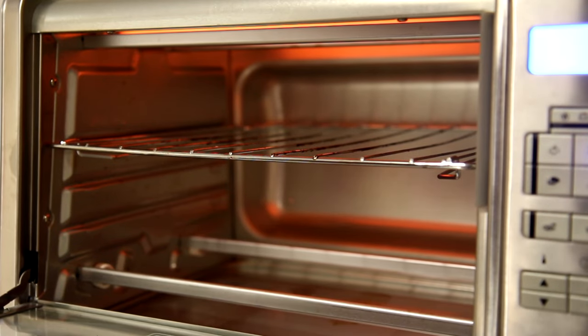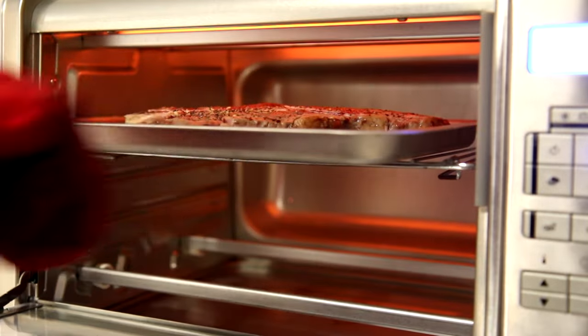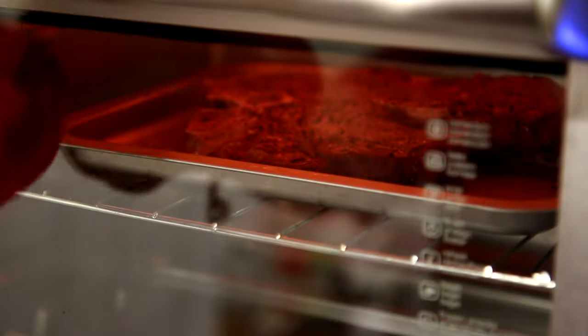I turned it over. It only cooks on one side from the top, so you can see that side is still raw. We'll get it in there and let that side cook for a little bit.